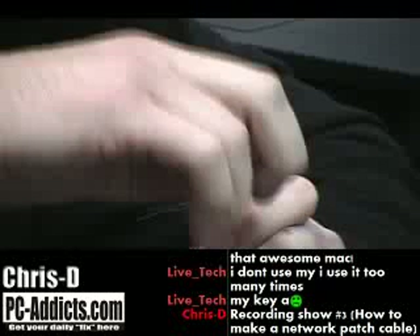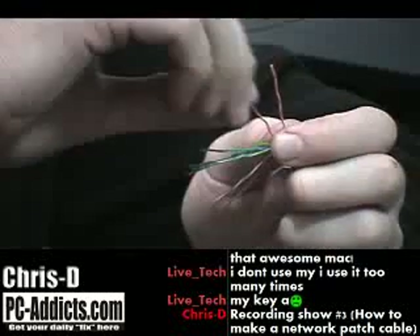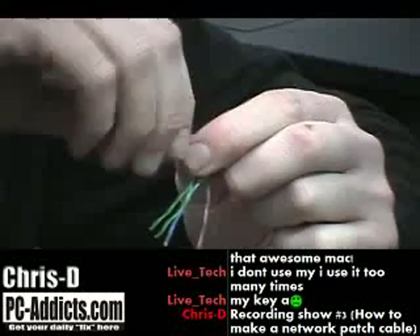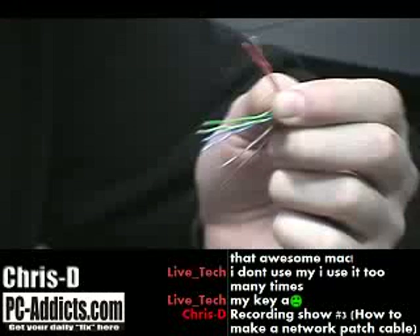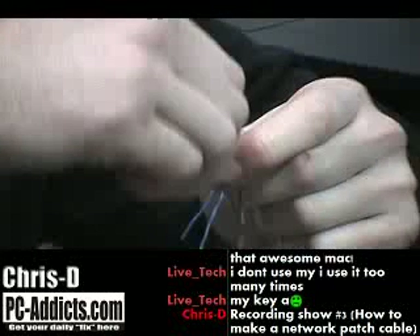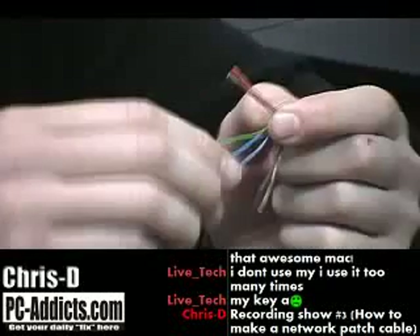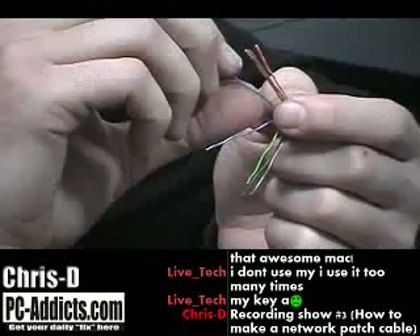I'm going to start off with the striped orange — basically white and orange together. Then I'm going to put the solid orange right next to it. I kind of wiggle them around, try to straighten them out a little bit so I can get these wires in a connector after I cut them. Then I go with the striped green. Then I think I do a solid blue next.